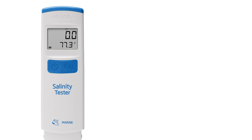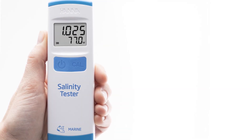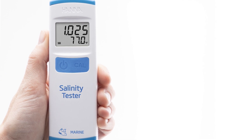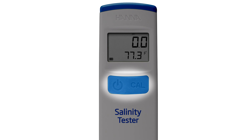The HI-98319 is designed with accuracy and simplicity in mind, starting with a slim ergonomic design that fits comfortably in your hand and a high contrast display that is easy to read. The daily operation of the meter is simplified to just two buttons — one is for turning the meter on and off, while the other is used to enter the calibration mode.